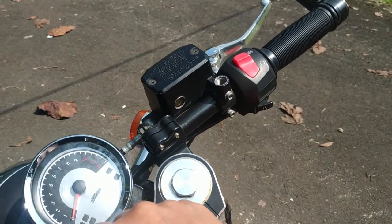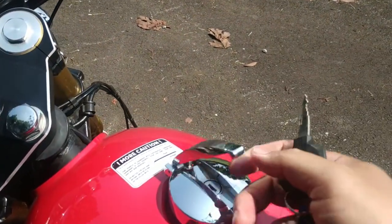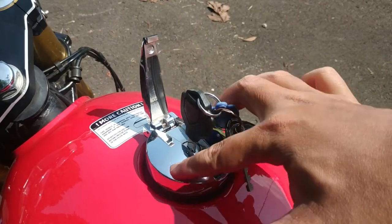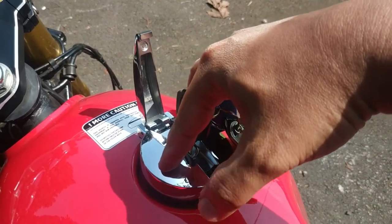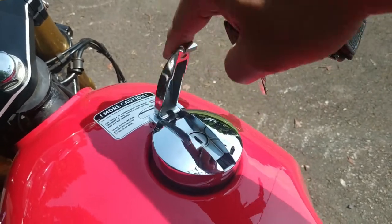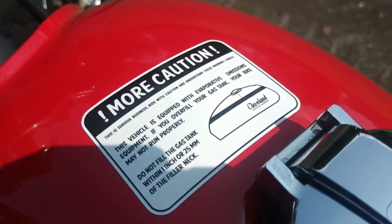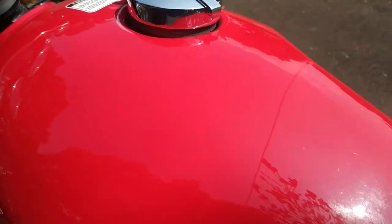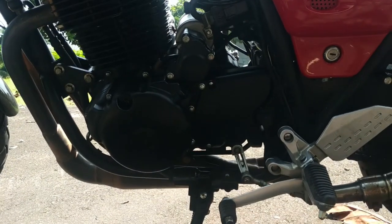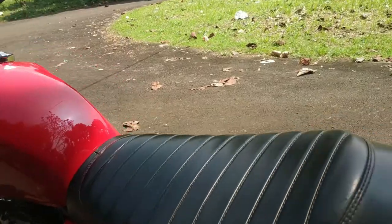As for the fuel tank — let's turn it off — the tank is here. To open, it's like this. When closing, you use both hands directly, so we don't need to fiddle with a latch from the inside. There's also a caution label here. This is the left side of the Ace 400.